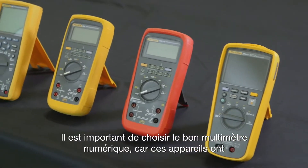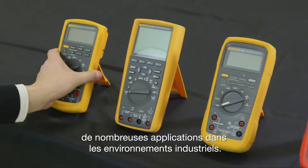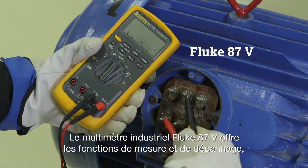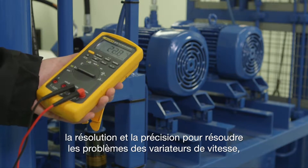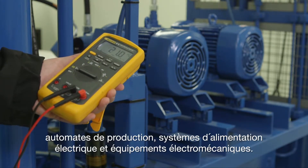It's important to choose the right digital multimeter, as these devices have many applications in industrial environments. The Fluke 87-5 industrial multimeter has measurement functions, troubleshooting features, and the resolution and accuracy to solve industrial problems on motor drives, in plant automation, and power distribution.